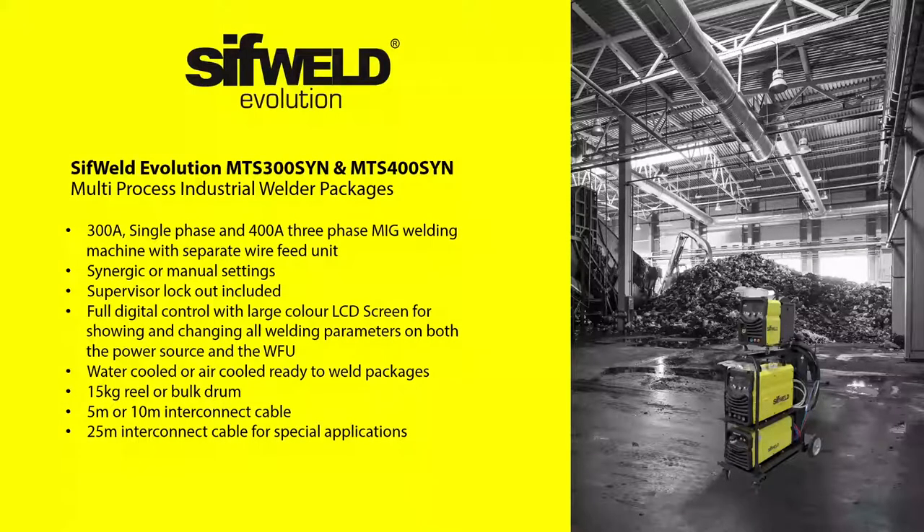The MTS300 is supplied as a MIG ready-to-weld package, including a 5-metre interconnect cable, SIFGUN MIG torch with Europlug, gas regulator and work return clamp. Longer interconnect cables are available separately, starting at 10 metres. This machine is perfect if your high current welding demands a 230-volt single-phase industrial machine.